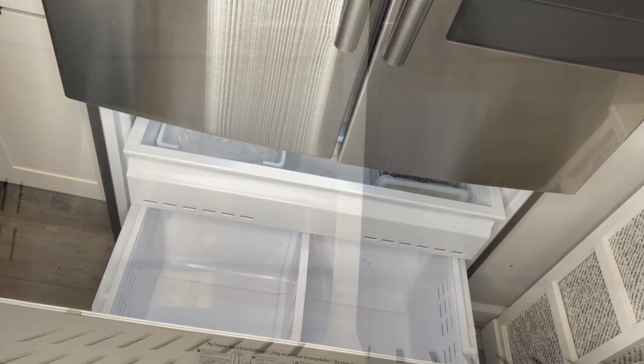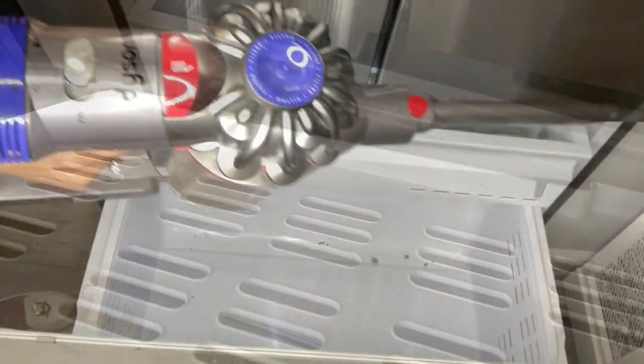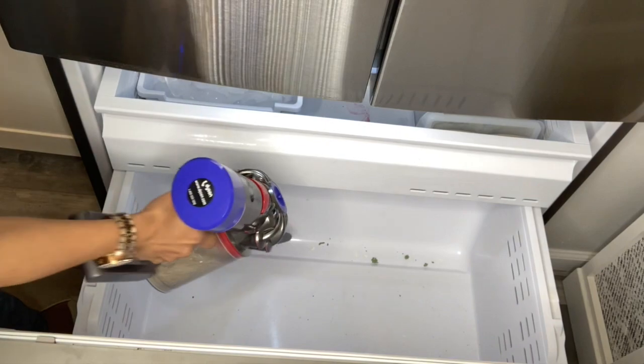First things first, we're going to empty our freezer and clean it out — everything. A lot of people are not aware that you can take out the divider in your freezer. There is a screw on the bottom; all you need to do is get a screwdriver, unscrew it, loosen it up, and take it out. It's a little bit of a challenge maneuvering it, but it does come out once you get a grip. In my freezer I actually have it removed.